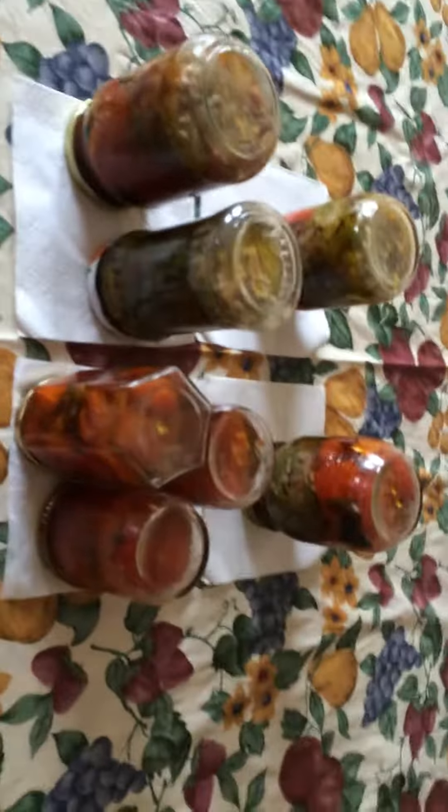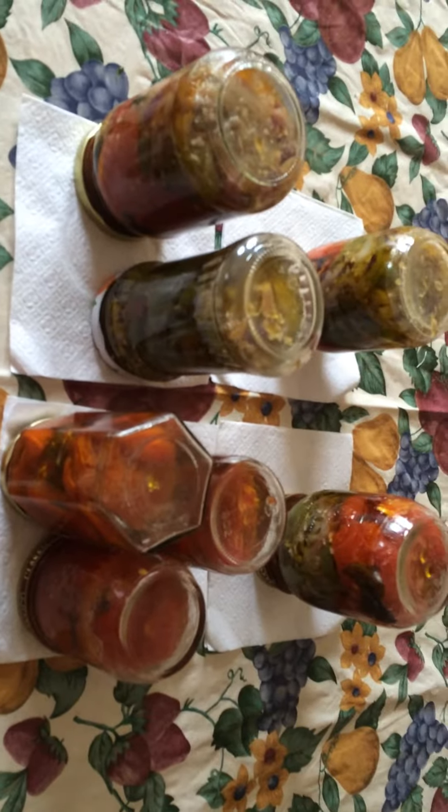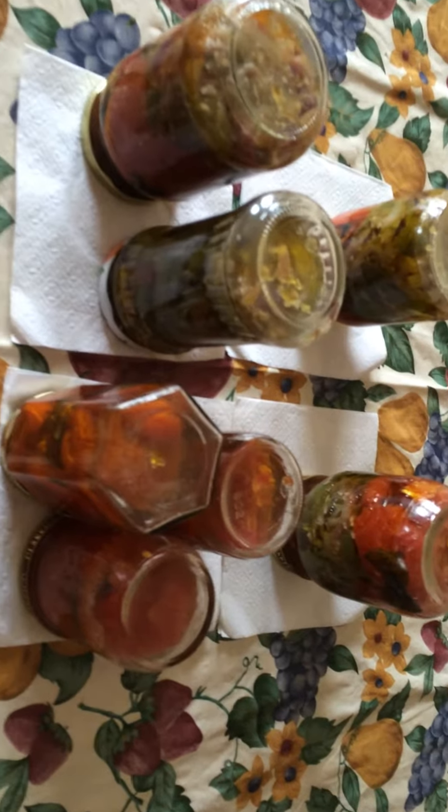Hi YouTubers! This is Lisa again with part 3 of my Candied Tomatoes. These are the jars I just finished doing. They're upside down cooling.